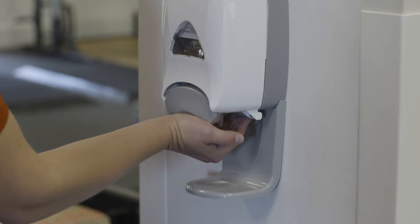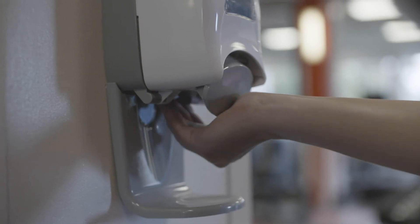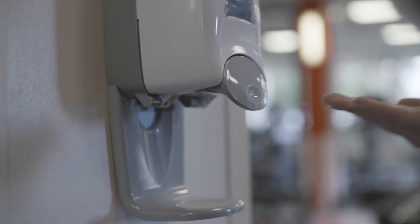Once you've booked your session through the Essex Sport app, you'll then be directed through to the My Wellness app, where you will need to select the area in the gym where you wish to train.